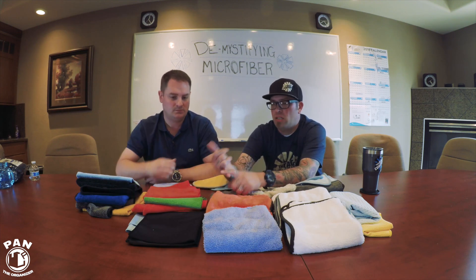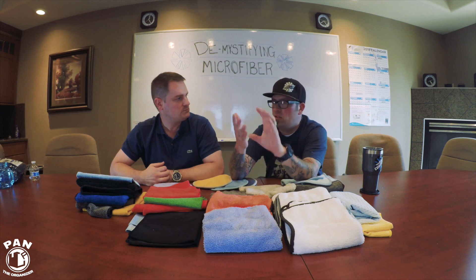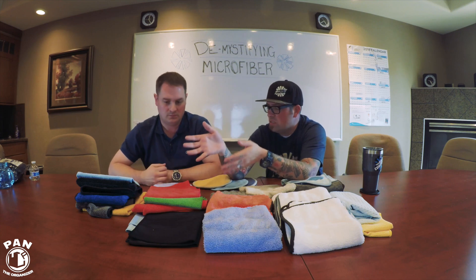Terry weaves are perfect for everything — hence the name all-purpose terry. They're designed to do it all: cleaning interiors, wheels, tires, engines — everything you need to clean a car. We break it down by weave type, edges, and plushness or GSM so you can select whatever thickness or towel type you want based on your needs.